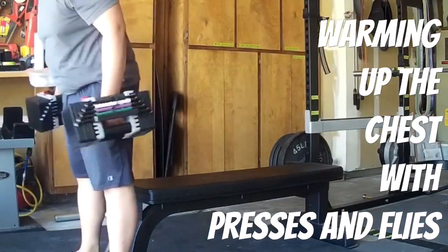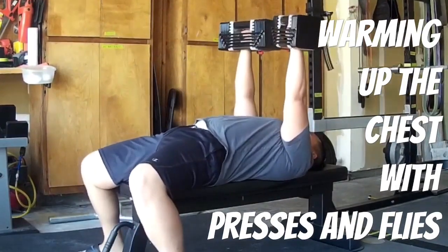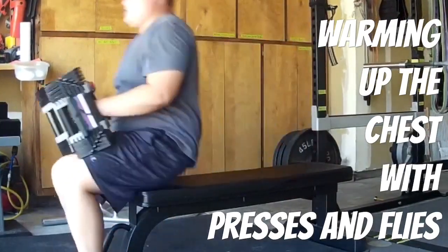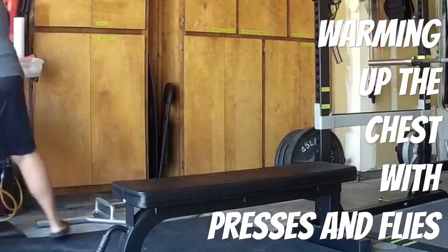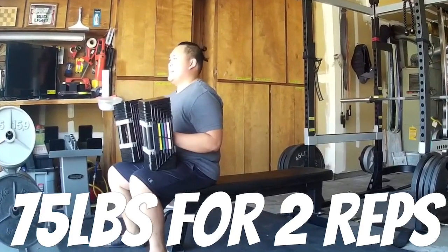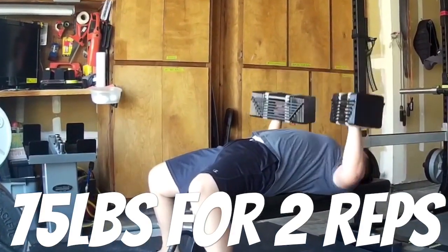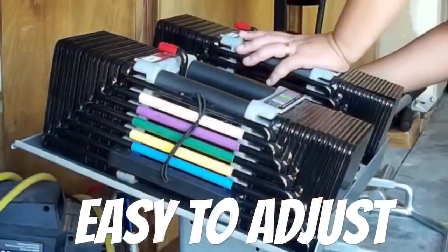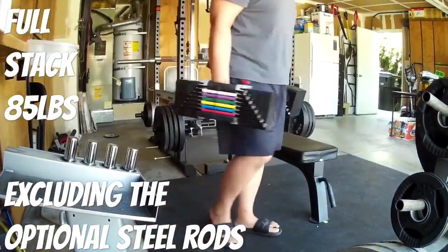Here I'm going over a few exercises I use the Power Blocks for. First and foremost, I love using these for dumbbell presses. Because the edges are flat, it's comfortable to rest on your thighs when you're about to do dumbbell presses. With other adjustable dumbbells, they're either not flat or super uncomfortable when resting on your thigh before the exercise. Here I've got 75 pounds for two reps. The adjustment on these is super convenient and easy — just select the weight you want and go.